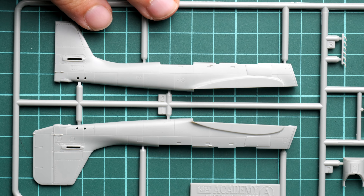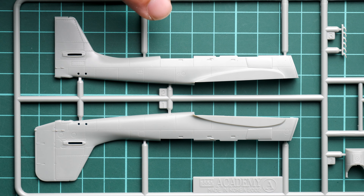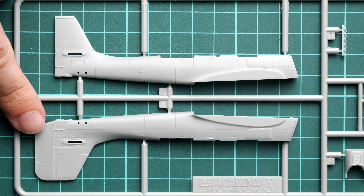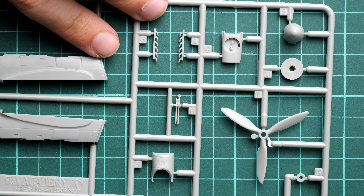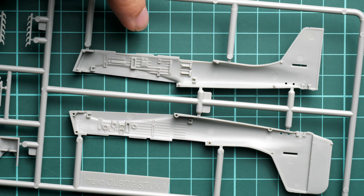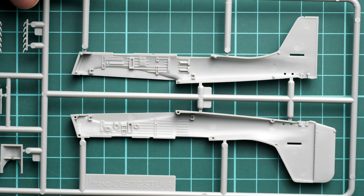Next we continue with the fuselage halves on the third plastic sprue. Both halves are molded together with the tail section and tail fin, but the rudder is only on the left half, so it will serve as a guiding element. We also have propeller exhausts and the propeller hub here. If I flip it over, you can see pre-molded cockpit features and guiding elements, and as I said the rudder acts as a guiding element as well to make it easier to combine everything together.